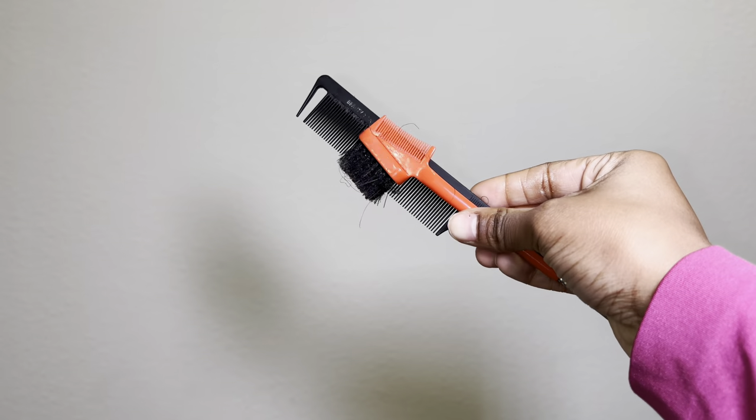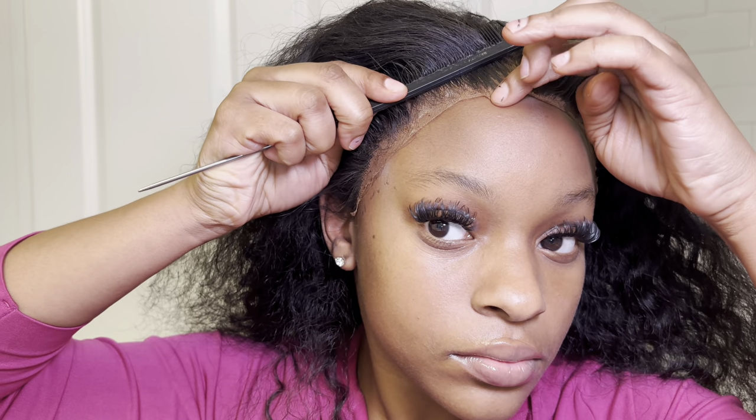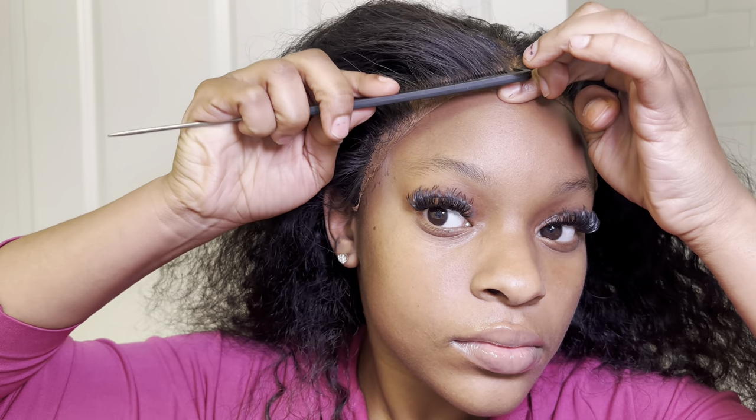Once I'm done, I like to press the lace into my skin before going in with a comb or an edge brush, and just press that comb into the lace and skin as well. I just want to create a good melt, so this helps ensure that.